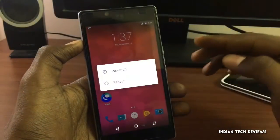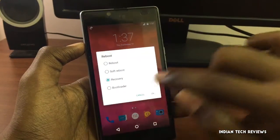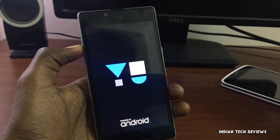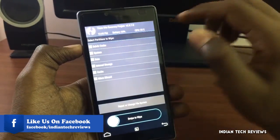The first thing we need to do is go into the recovery. Long press on the power button, tap on Reboot, tap on Recovery, and then tap OK. It's going to take some time to reboot into recovery — and here we go.